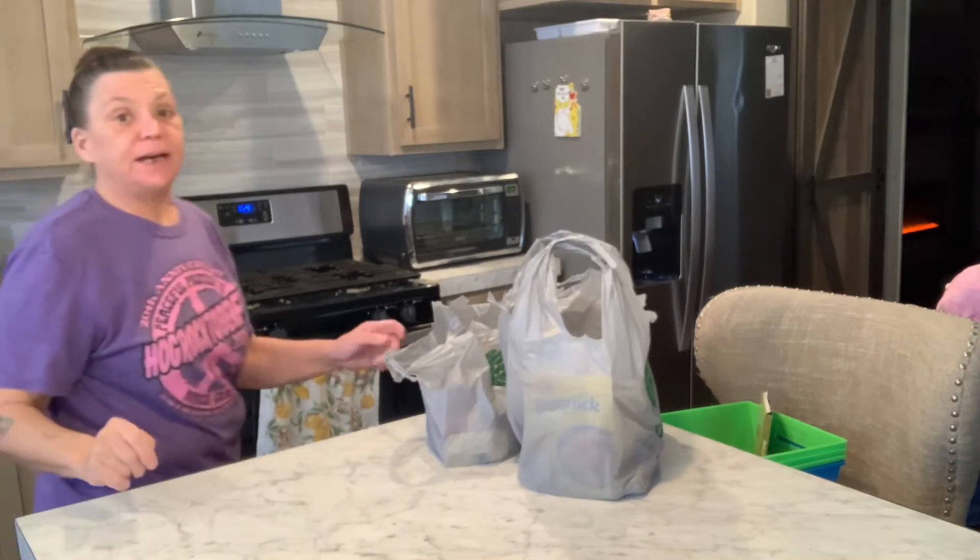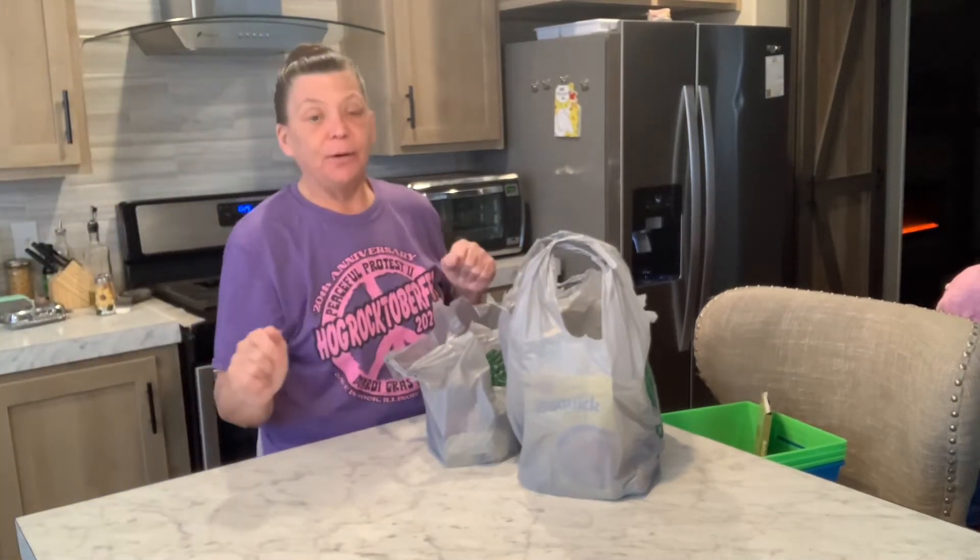Hello YouTube, this is Dawn with Double D Homestead and today I'm going to share my Dollar Tree haul.